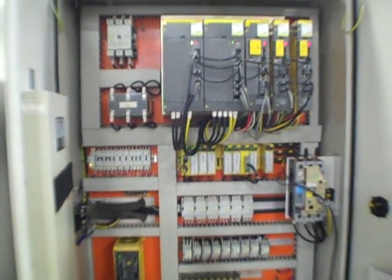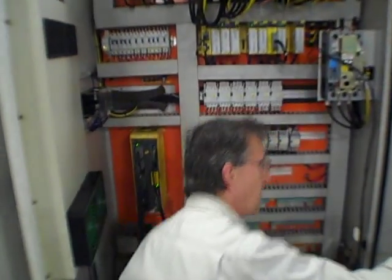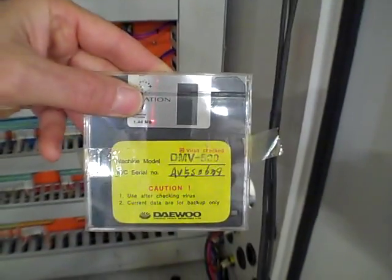Across to the panel here — we're good to go. Fanuc, the PLC, it's clean. We've got the discs — the DMV-V500 disc and the original ones here too. They're probably using the backup, which is smart. That's the original.